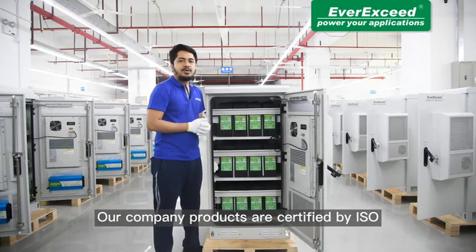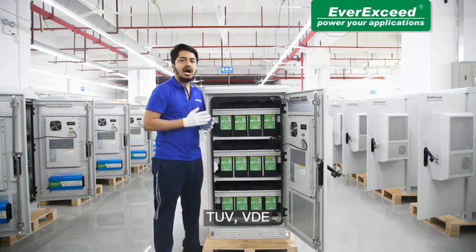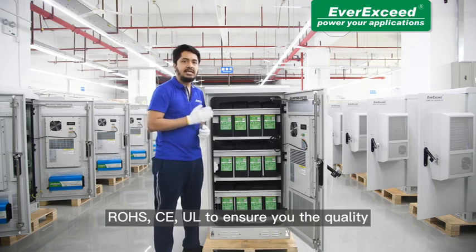Our company's products are certified by ISO, IEC, TUV, VDE, ROHS, CE, and UL to ensure you the quality.